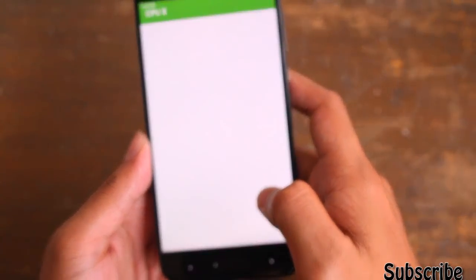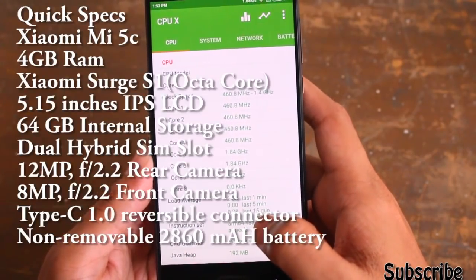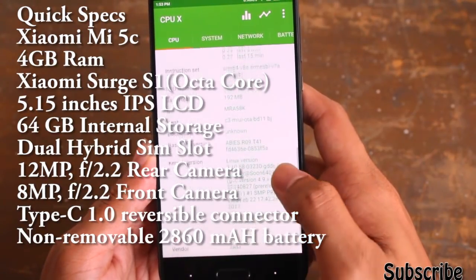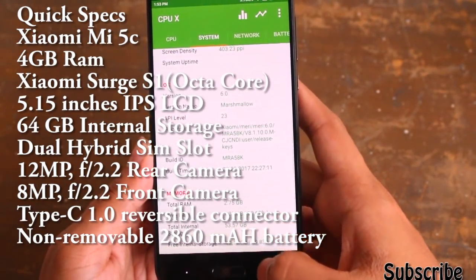Let me go into CPUX and show you the specifications of this device. This device comes with 4GB of RAM, 64GB of internal storage, a 5.15-inch IPS LCD display, with the Xiaomi Surge S1 chipset and an octa-core processor.